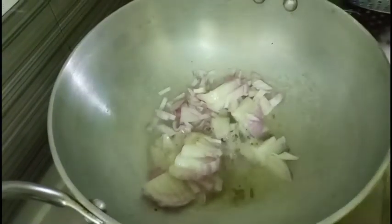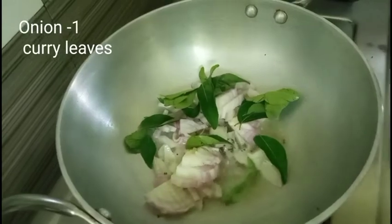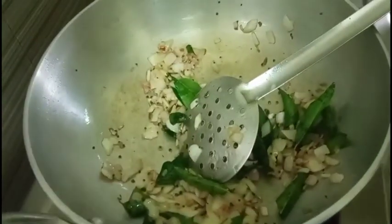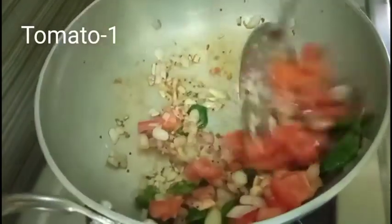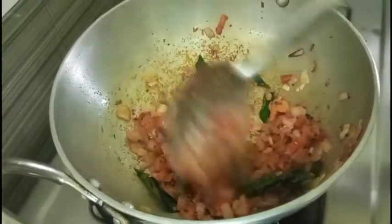Pour it as well. Now let's cut it in the color. Then add the green. Add 2 green and cut the color.